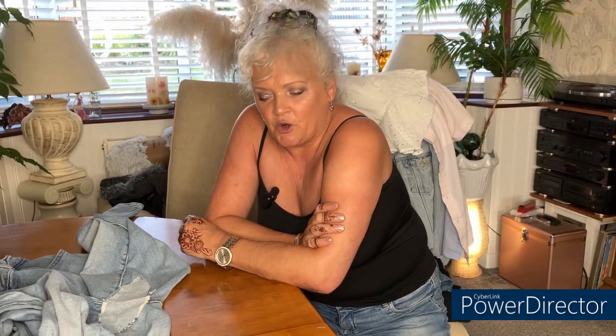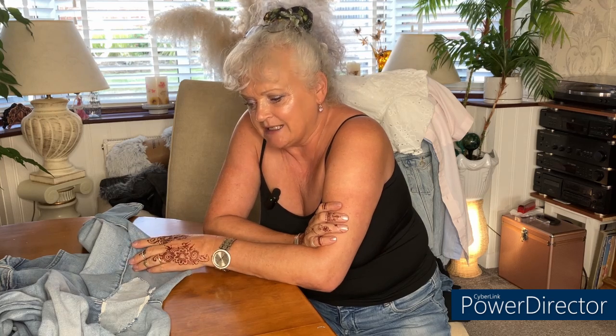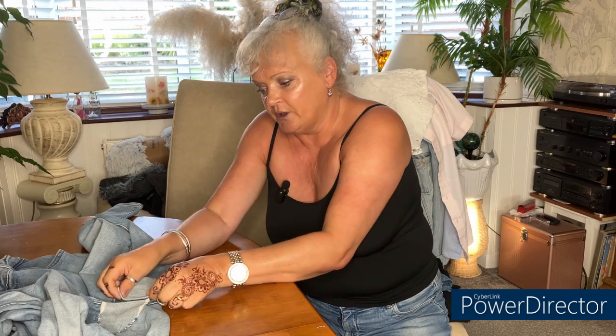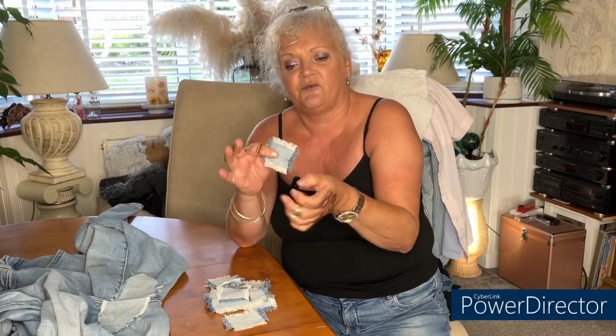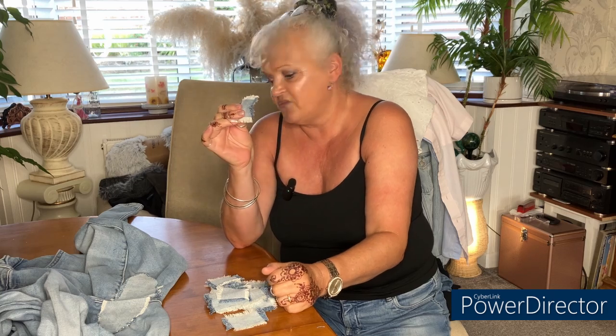Hi there and welcome. In today's video I'm going to be patching up the butt area on a pair of my jeans — they're getting a bit thin. I'm going to double-layer the fabric with patches that I've frayed the edges on. I've pressed one side because I'm going to be sewing that side on the seam running down the center of the jeans. I've also made some little frayed patches to put all over the jeans afterward.